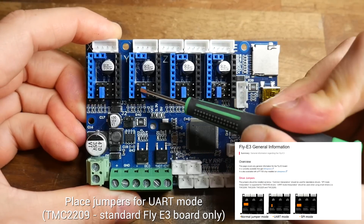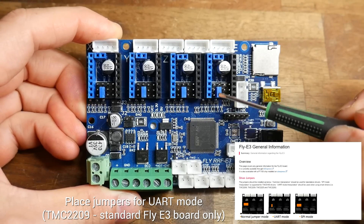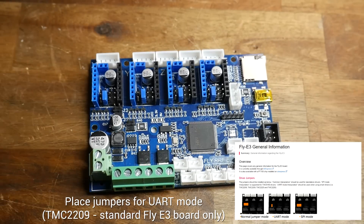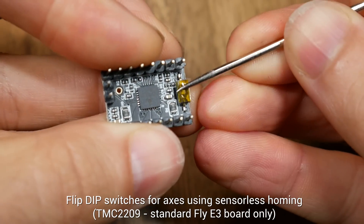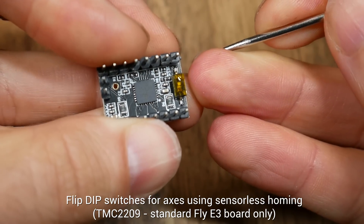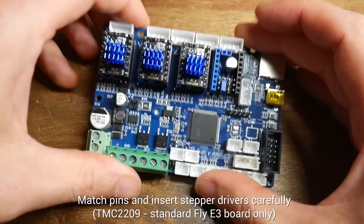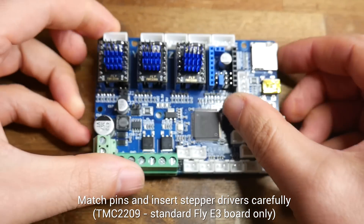Let's start with jumpers on the board. If you're using 2209s, you'll need to install the jumpers as per the instructions to activate the UART connection. For any axes using sensorless homing, you need to flip the dip switch on the underside of the driver, and then you can carefully match up the pins and install the stepper motor drivers into the standard board.